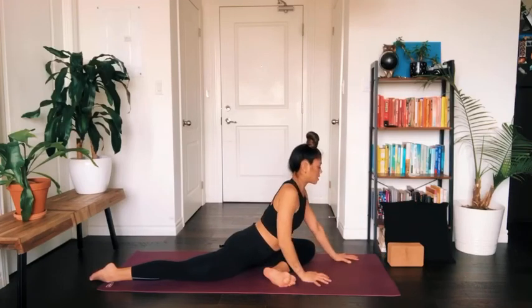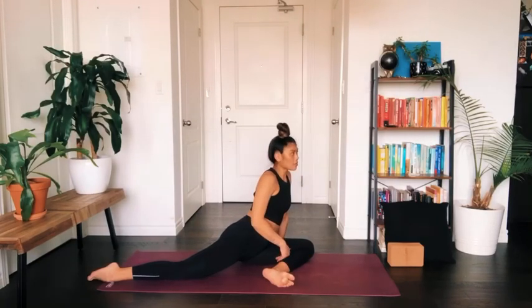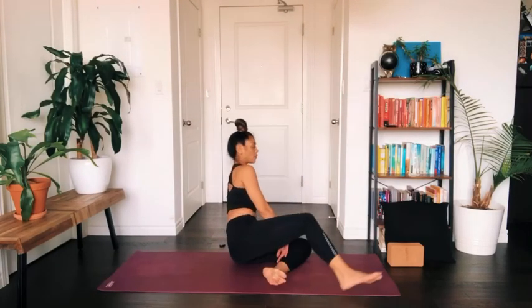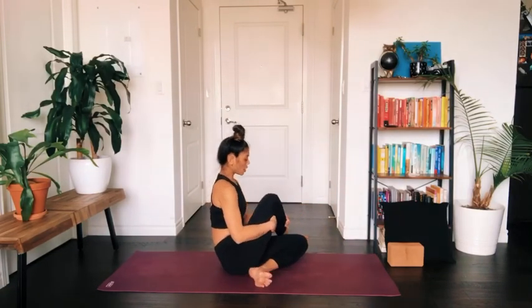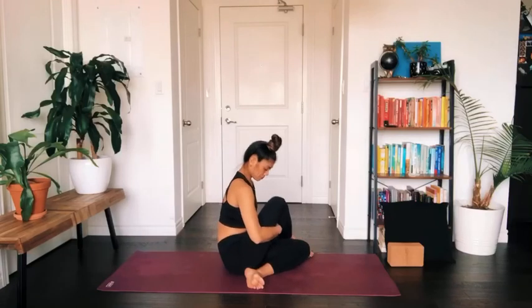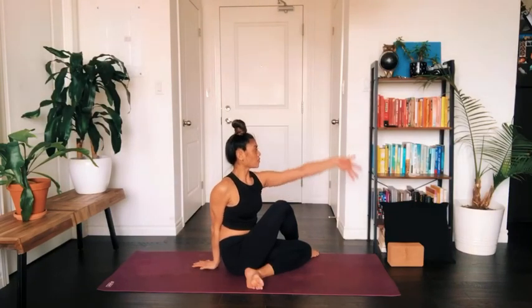Slowly press yourself back up. This time, bring your weight into your left hip, swing your right leg forward and cross the foot to rest on the floor in front of your left thigh. Place your right palm behind you on the mat, sweep the left arm up, and as you exhale turn and twist towards the right side of the room for a little spinal twist.